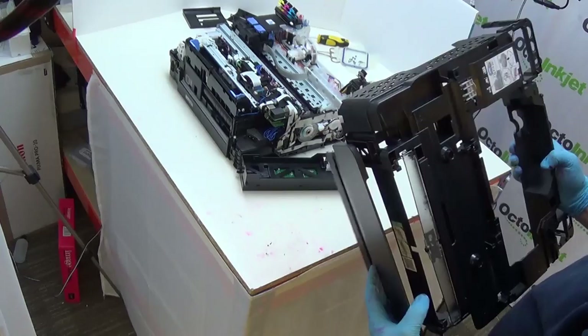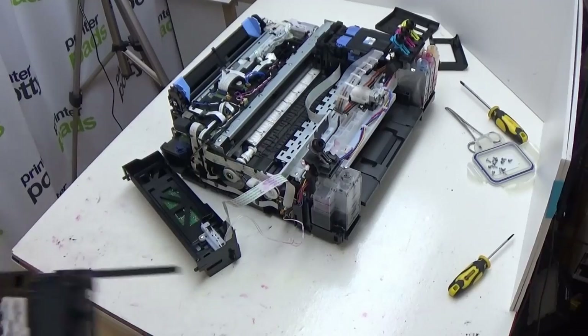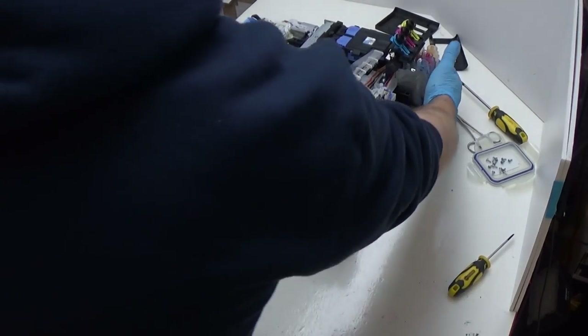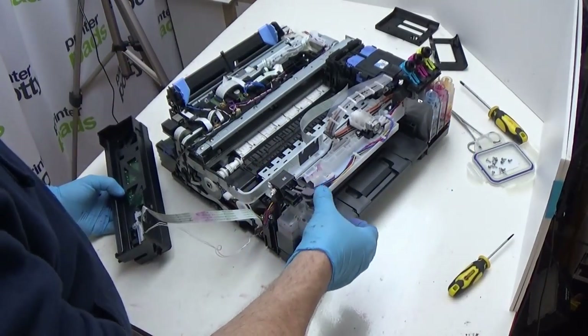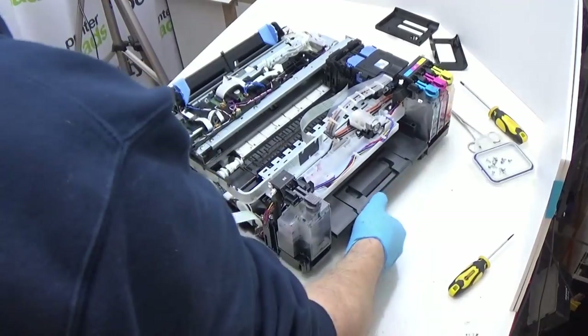One bit I forgot to mention — there is a little bit of a glue dot on this cable just here. What you need to do is just pull gently down on the cable here to release that glue dot and then you can continue to lift the case away. Now just pop this down. Put the case and everything else down on the floor there. This leaves you with your printer. I'm going to put these back down temporarily because I don't want the ink to dry and cause problems.